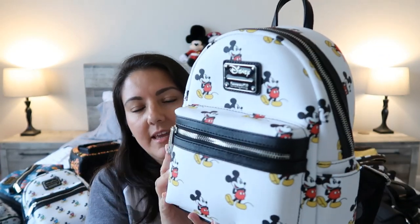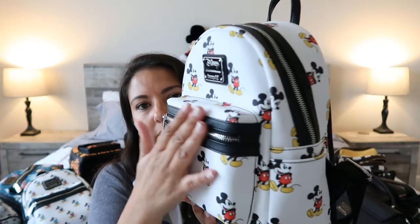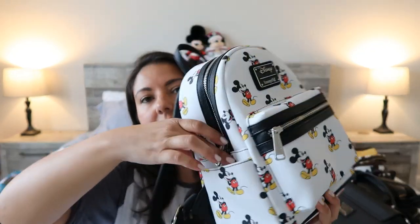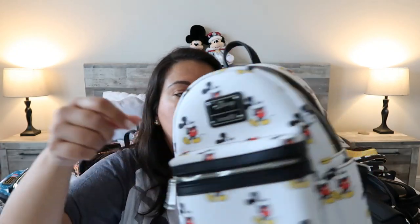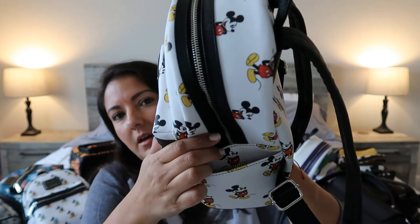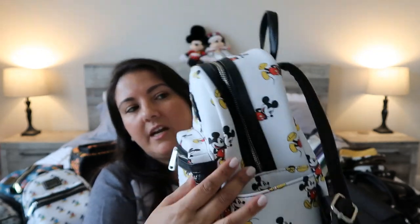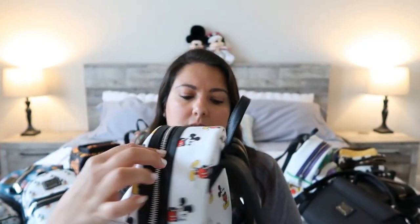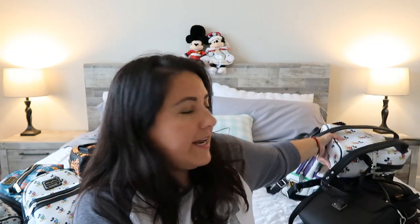I haven't been showing all the details on these bags because I think everyone is familiar with the Loungefly style — the front pocket where you can't put cell phones, and then two very tight side pockets which I think are the best place to put your phone since bottles of water are too big to fit there. The straps are adjustable but even at the shortest, they are too long for toddlers — just in case you were wondering, I tried it.